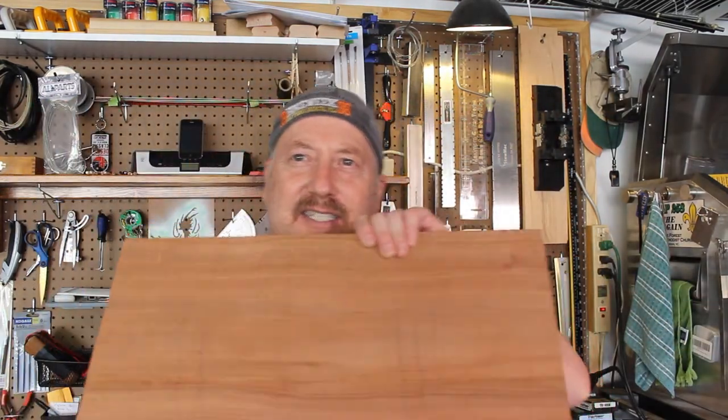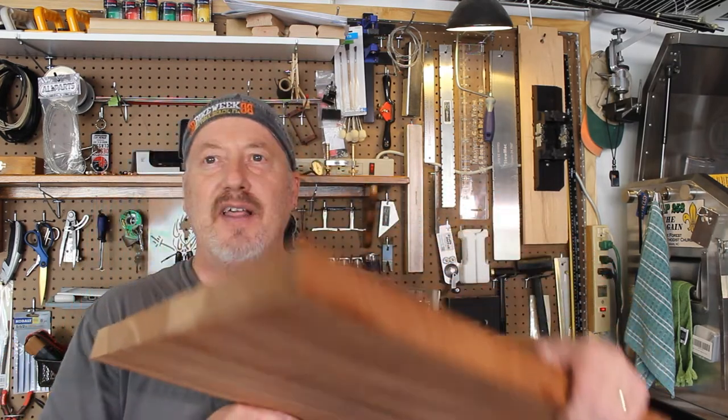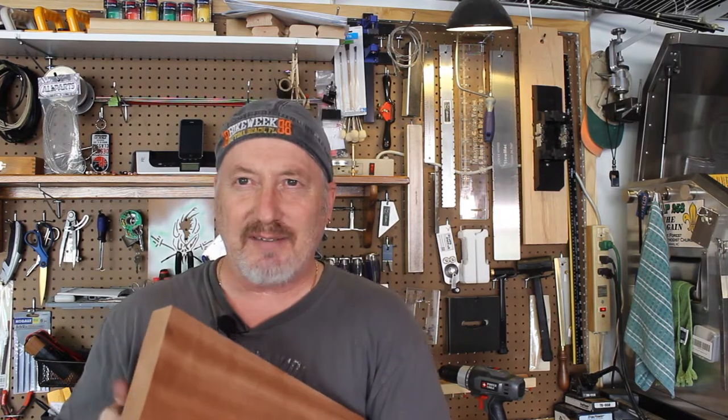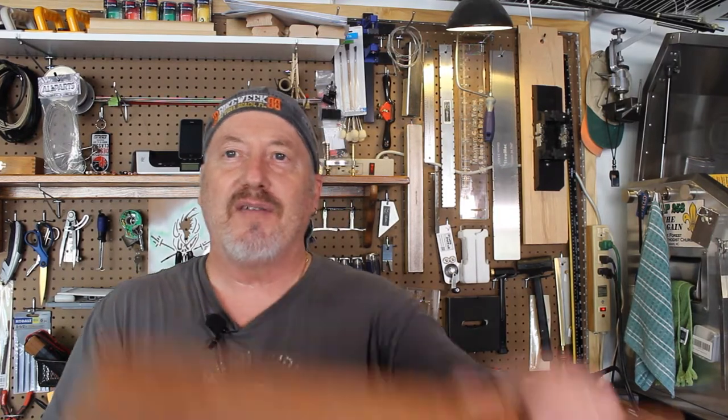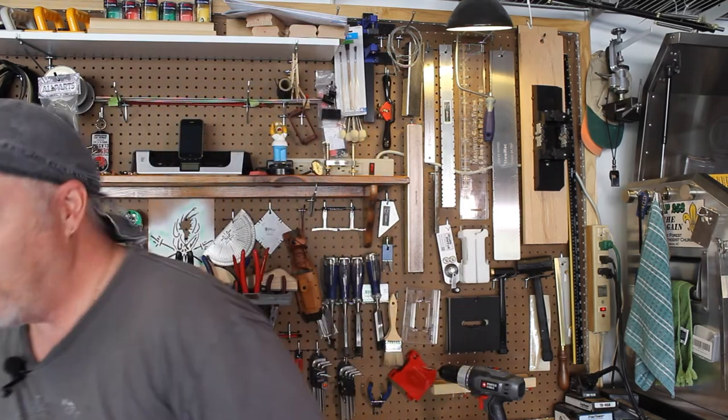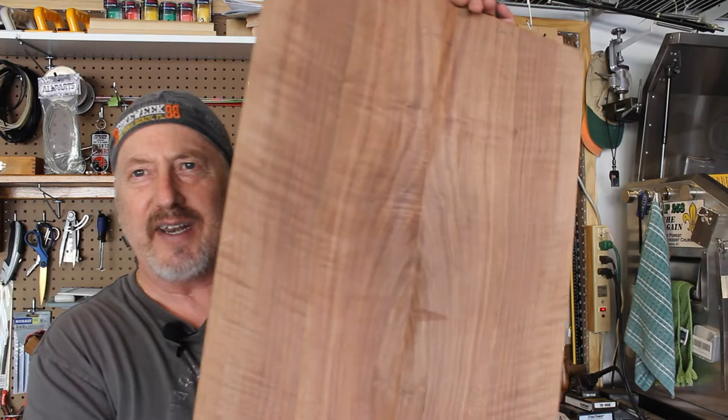The next one I've got is this piece of Sapele right here. This is going to be another Firehawk guitar, like the one I just finished for my great guitar build off. A little bit different on this one though — it's going to have some bevels and contours in it. I've got the Sapele core, I'm going to go with flame maple middle veneer, and then a walnut top. I think it's going to look really good with that Sapele, and then with the bevels coming into that flame maple and into the walnut top. I think that's going to look really sharp.